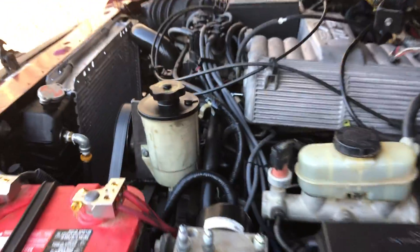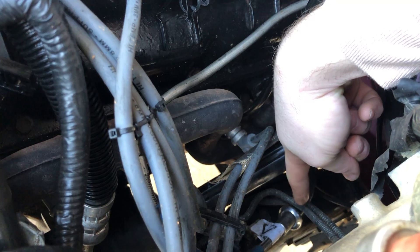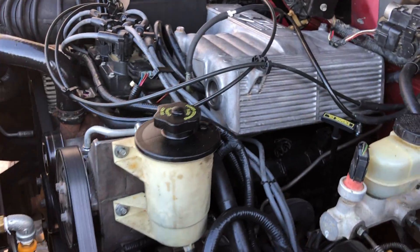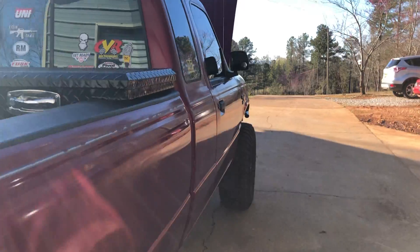I am running the factory 2.3-liter fuel pump, and this is a returnless fuel system. I've got the factory 2.3 feed line plugged straight into the 5-liter fuel line. I don't have any of the EVAP or anything like that on here. No issues — I haven't had a problem yet. The 2.3 pump works very well; it doesn't lack on power or cut out.